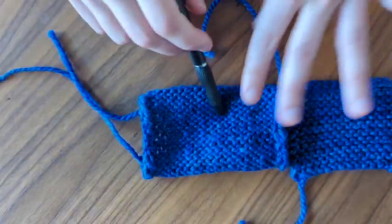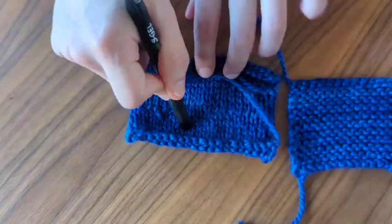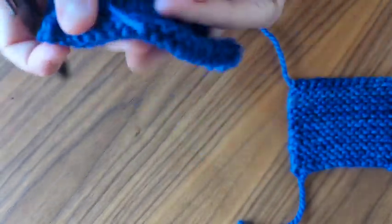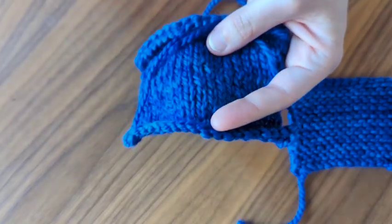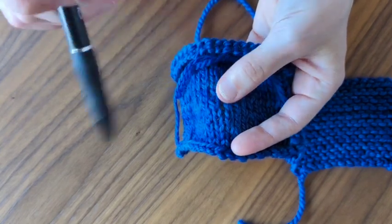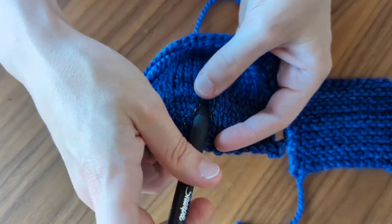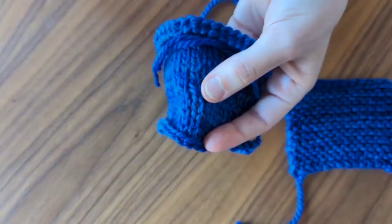Stockinette stitch does a really good job of demonstrating that when you do a knit stitch on the backside, the result is a purl stitch. So if you start thinking about the architecture of knitting that way — if I knit on this side, it's going to look like a purl on the opposite side. My favorite way to describe what a knit stitch looks like is a scarf: picture somebody's head, and it looks like it's wearing a scarf. So if your knitting needle is on there, it looks like your needle is wearing a scarf, or your new stitch is wearing a scarf underneath.